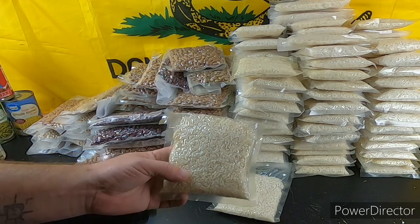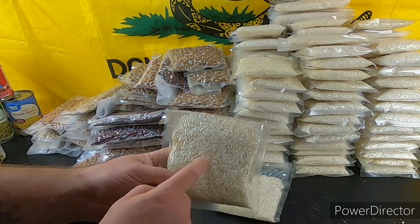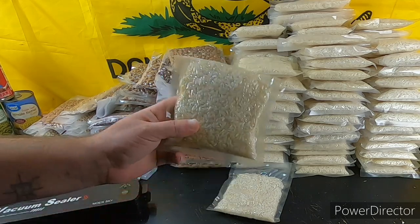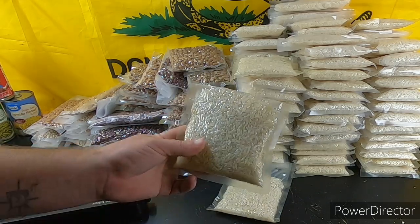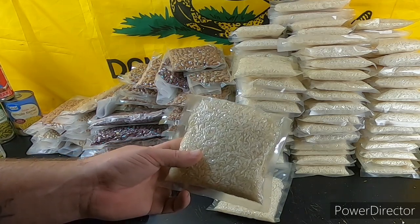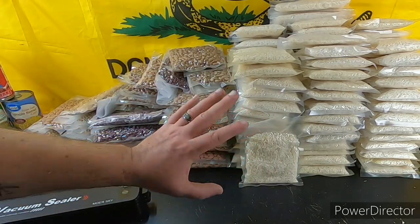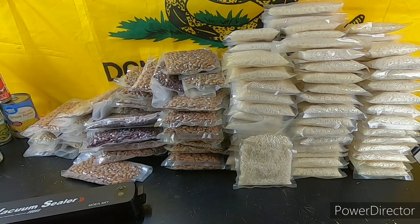If you get weevils, boil it up — weevils are not going to kill you. All raw rice has weevil eggs in it, hate to break it to you. If you freeze it, thaw it out, and vacuum seal it once it's dried, you kill off the eggs. If I found a packet with weevils, I wouldn't throw it out — I'd boil it up, skim the top. Weevils float to the top. If you don't want to eat them, skim them off. Weevils contain protein and they're not going to hurt you. Do not allow yourself to be caught with your pants down — keep prepping.